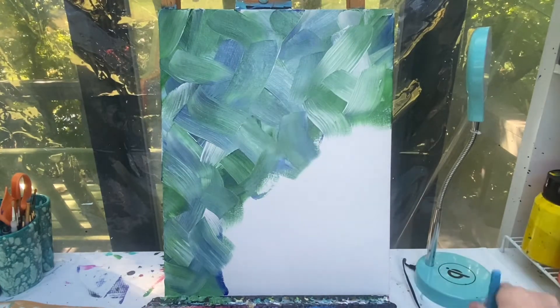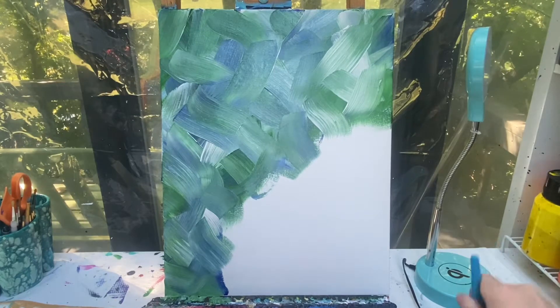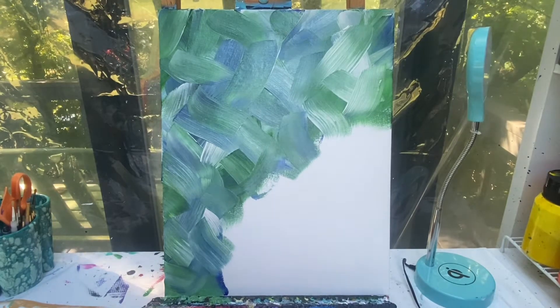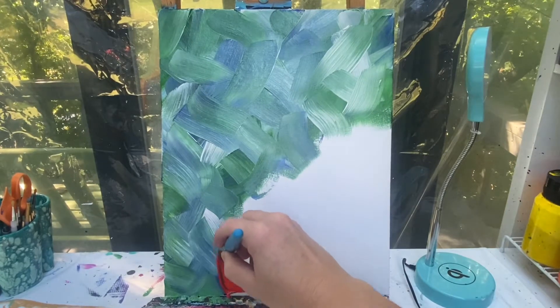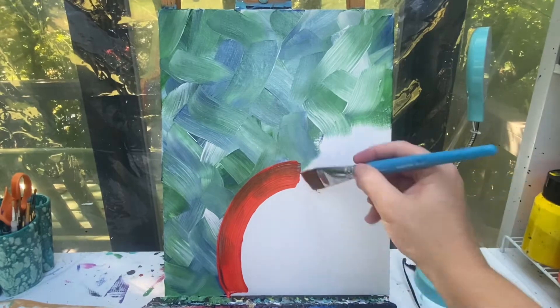I'm gonna go ahead and fill my pumpkin in with orange so I can let it all dry and come back in with my details. Some of this blue and green is going to mix in, but that's okay because this is just my background layer.